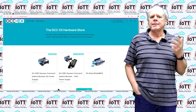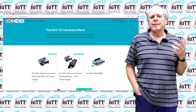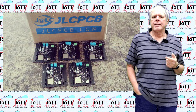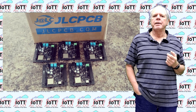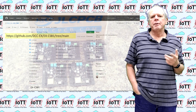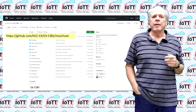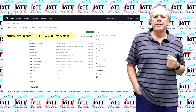First, we need an XCSB1 Express board. You can buy one in the DCCX store or you can order them from a board manufacturer like JLCPCB, who also is the sponsor of this video. All CSB1 design files are open source and can be downloaded from the GitHub page listed in the description.